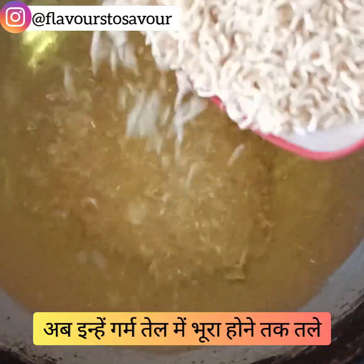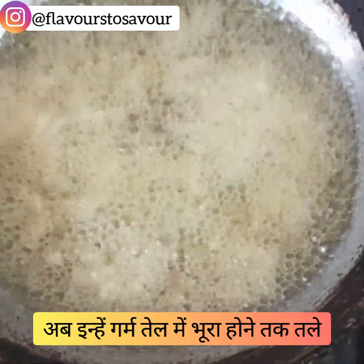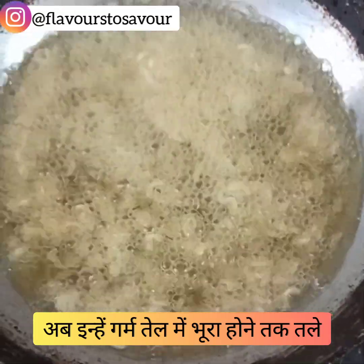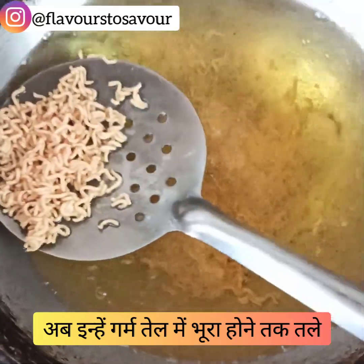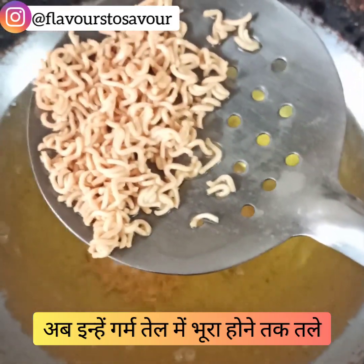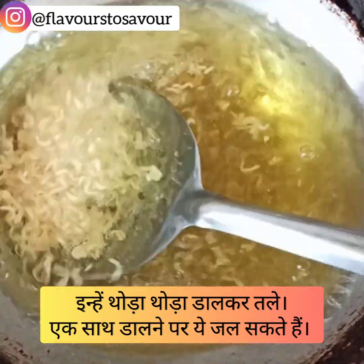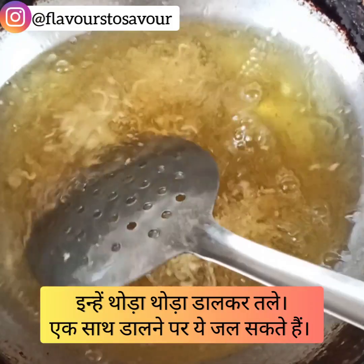Then fry them in hot oil. As soon as you add them to hot oil you'll see them coming up, and later on they'll settle down. Take them out at the right color consistency. You can also fry them in batches to avoid burning the Maggi pieces.